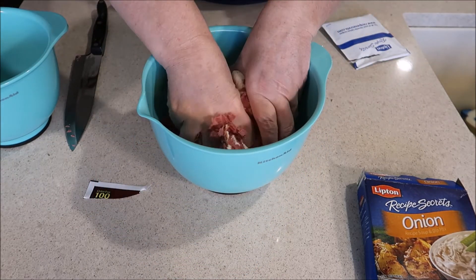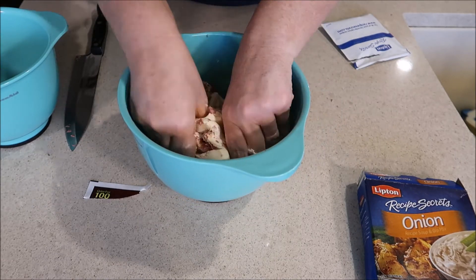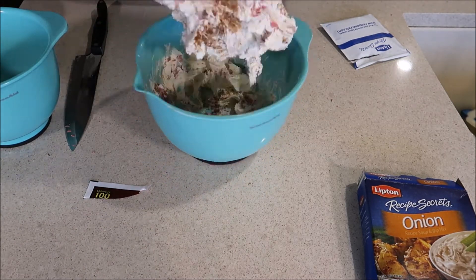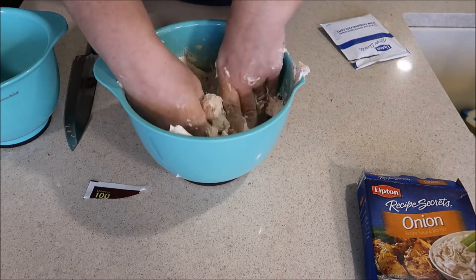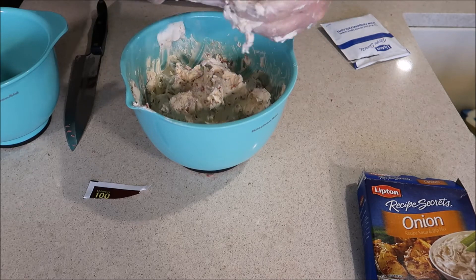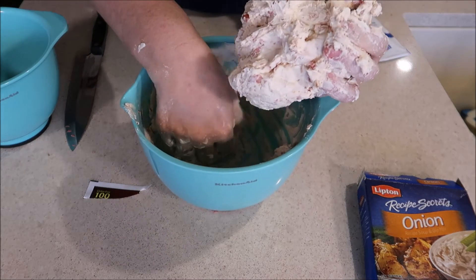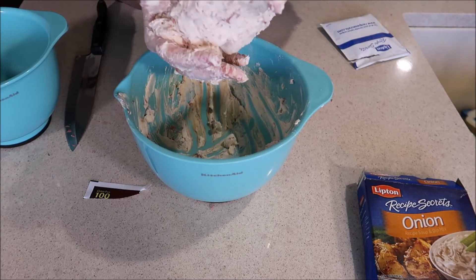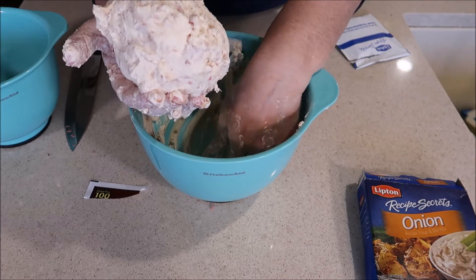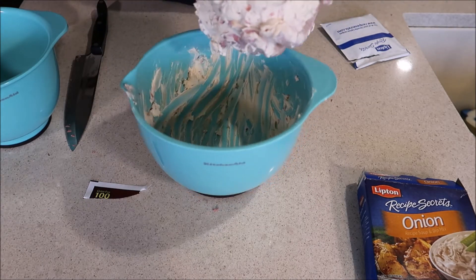We're just going to mix this up really well by hand, making sure to get everything mixed in thoroughly. Once it's all mixed in really well, you're going to take it and form it into a ball. I've seen people do some pretty neat shapes like Christmas trees or candy canes — I tend to just do a ball because it's easier to transport if I'm going to someone else's house, but if you're creative enough, go for it. And here is my ball!